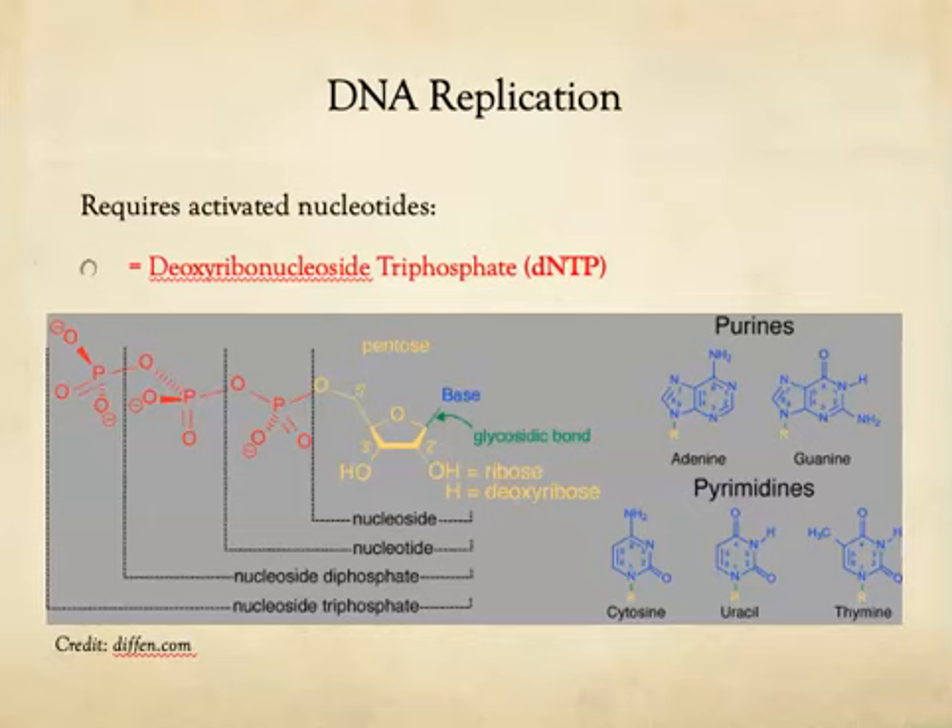Activated nucleotides are called deoxyribonucleoside triphosphates — we shorthand that as dNTP. dNTPs are the activated forms of the nucleotides found in DNA. A basic nucleotide is a sugar, a phosphate group, and a base. When you activate a nucleotide by adding two additional phosphate groups onto it, it becomes a nucleoside triphosphate, or a dNTP.